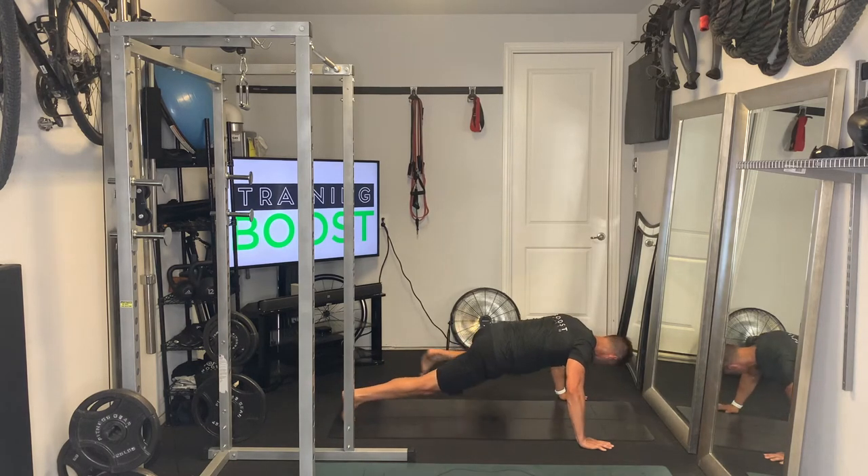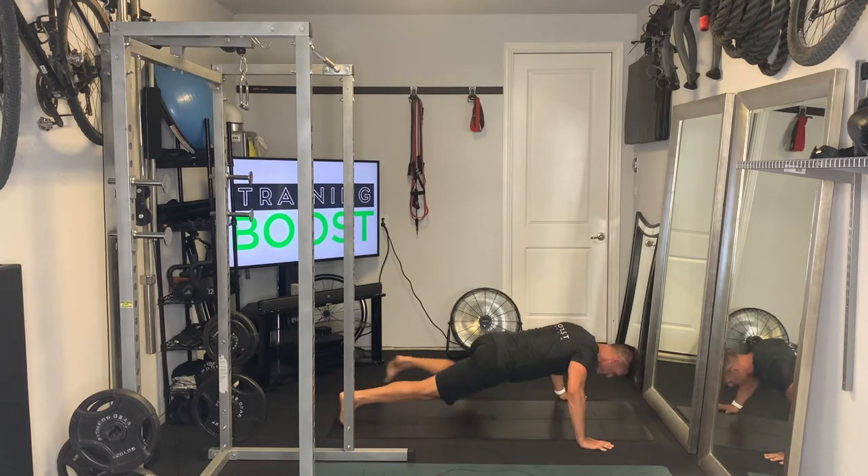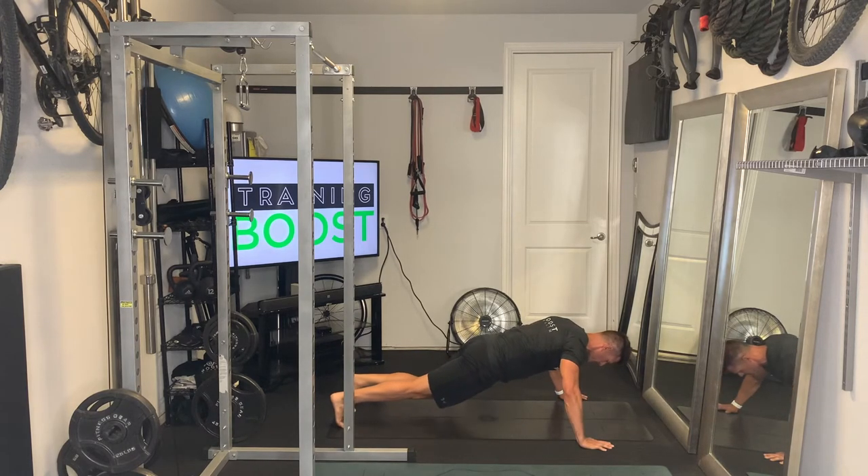It's a regular push-up — our hands are outside our shoulders, we're going to go down, hit that 90 degree elbow bend, and we're just going to bring one of the knees up all the way to the elbow if we can. And we're going to alternate side to side.